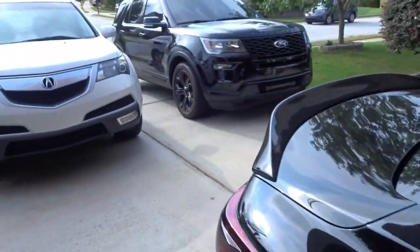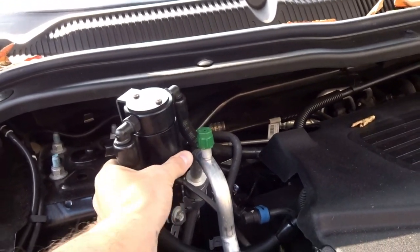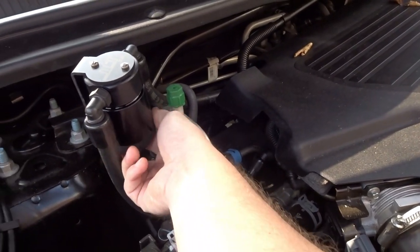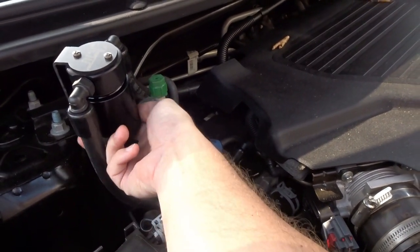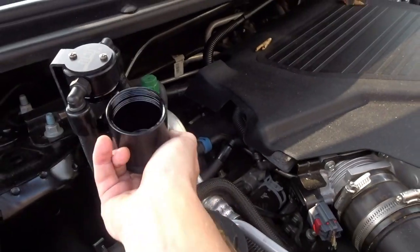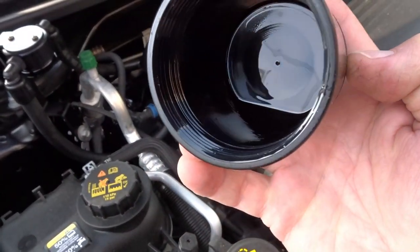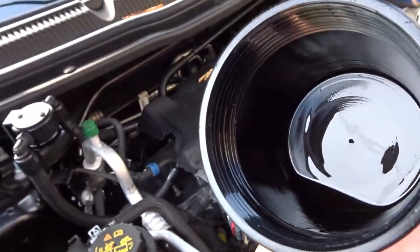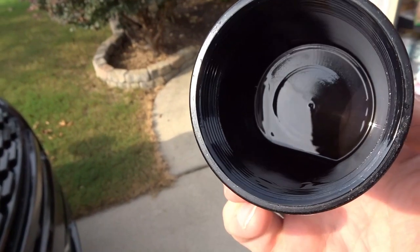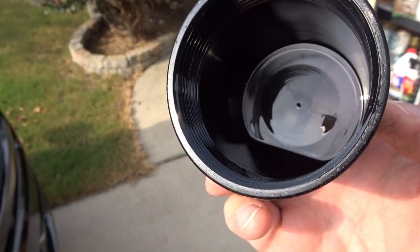First though, I need to check the catch can on my wife's Explorer. I forgot there's no hood — got them leaves. As you guys know, we installed this JLT catch can a while ago. I haven't checked it — it's been a couple of months. I like the location of this catch can, it's easily accessible. There's just a little tiny bit of residue. It's good to see it's working and catching like it's supposed to. It's probably been about three months, maybe three thousand miles.